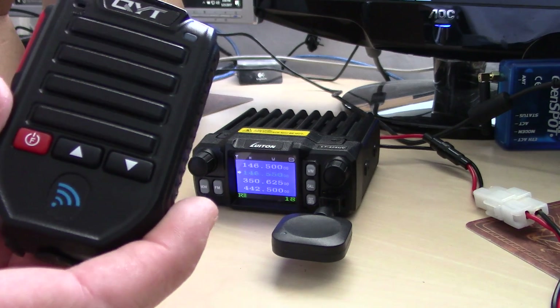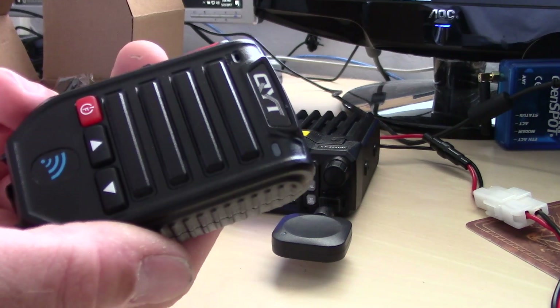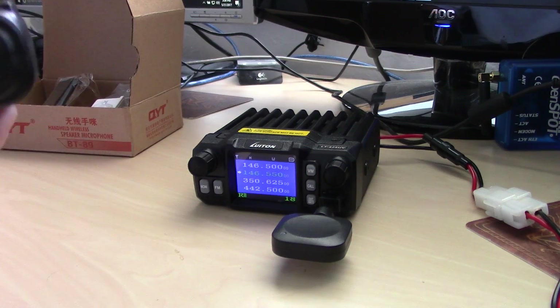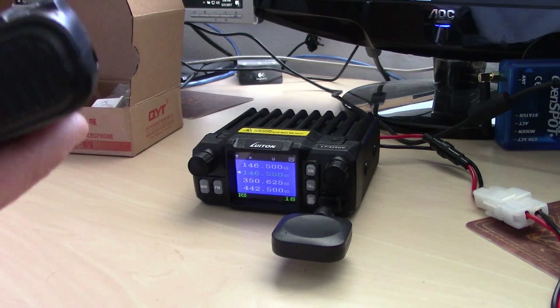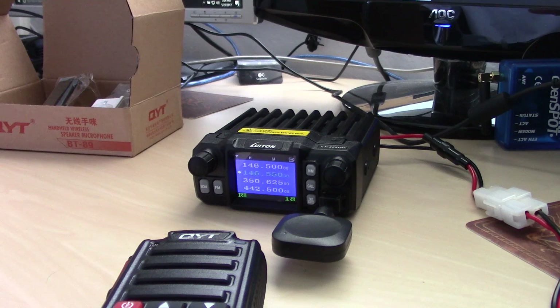This mic is designed so you can tuck the radio under the seat and transmit and receive wirelessly up to 10 meters — though realistically I'd say three to five meters for Bluetooth. They claim 50 hours standby time on the microphone.